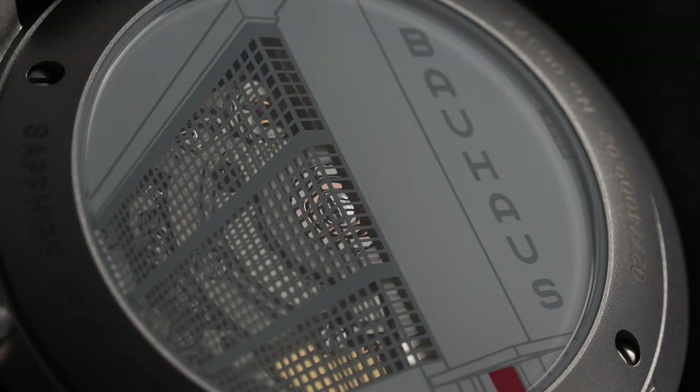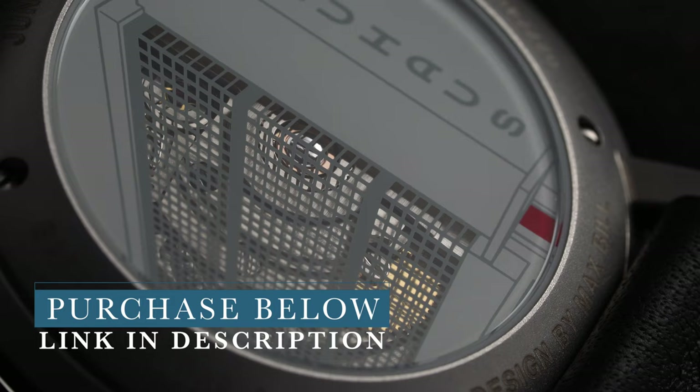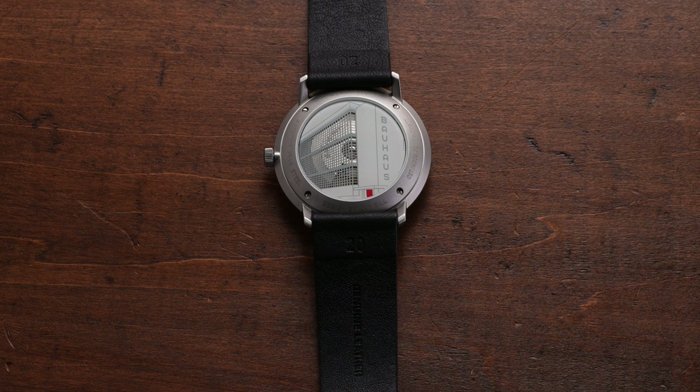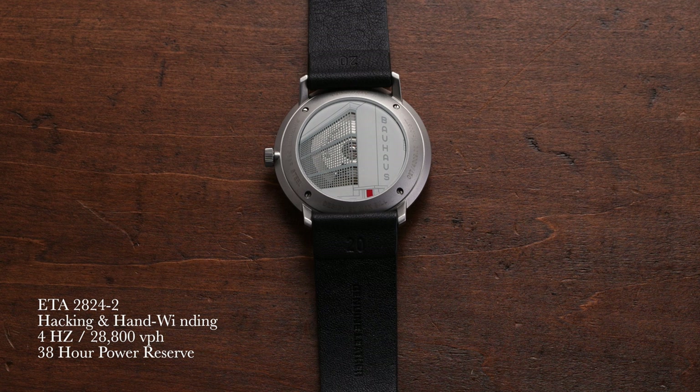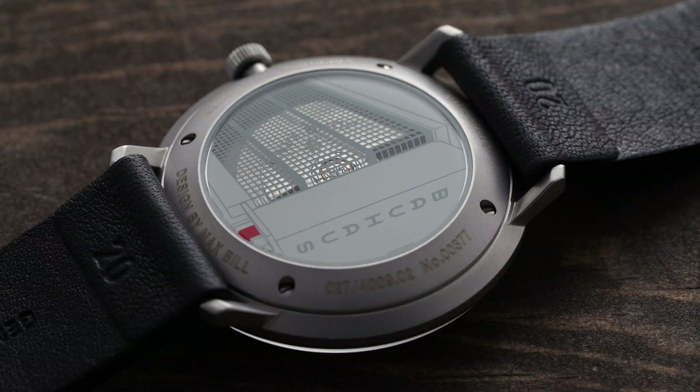Yet despite the dials usually being the number one seller for why people get into Max Bills, one of the most appealing features of this watch — and one that might be hard to resist — is the spectacular case back. Housed within is an automatic ETA 2824-2 with a Junghans-signed rotor. Just over a hundred years ago the Bauhaus School of Design was opened, and from that institution much of what we know from modern architecture and industrial design originated, with this Max Bill being an example of that. On this case back, the iconic school building's facade appears, with the side windows offering a view of the movement within. This is a really fun way to pay tribute to the school which paved the way for this piece to exist, while not coming off as too corny.